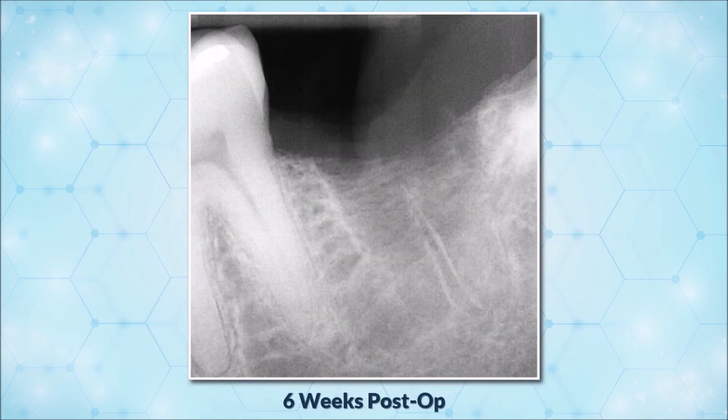This radiograph was taken six weeks after grafting. You can see that the matrix in the coronal portion of the extraction socket is now mineralized, including the crest.